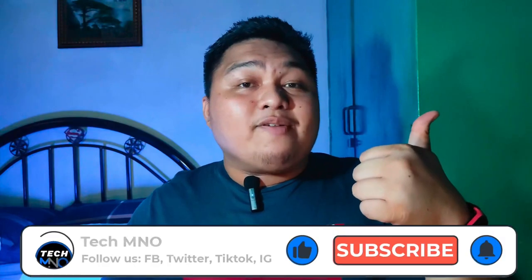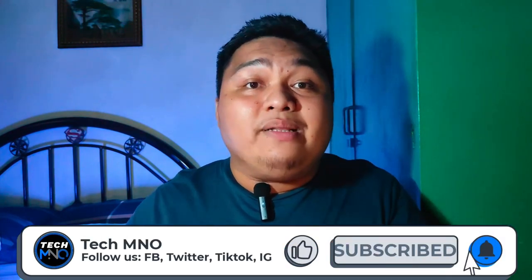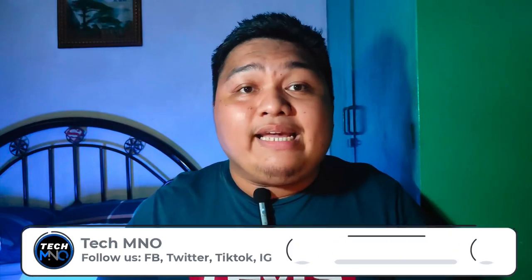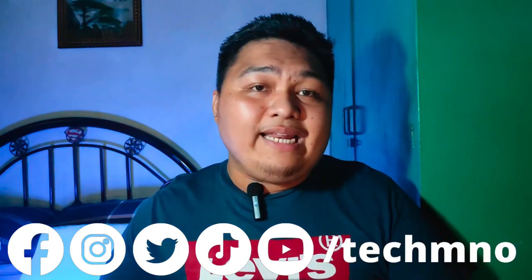Before we go any further, if you're enjoying this video, don't forget to like and subscribe to our channel and hit the bell icon to get notified when a brand new video comes out. And follow us on our social media accounts — Facebook, Twitter, Instagram, and TikTok at TechEmado — for more content and the big giveaways we have right now, which you can check out in the card right here.